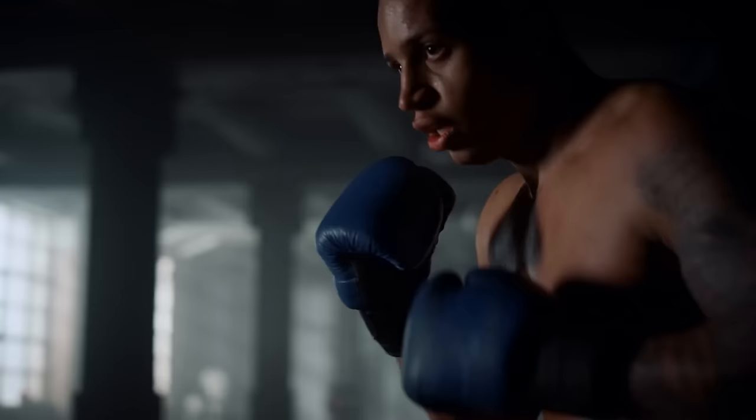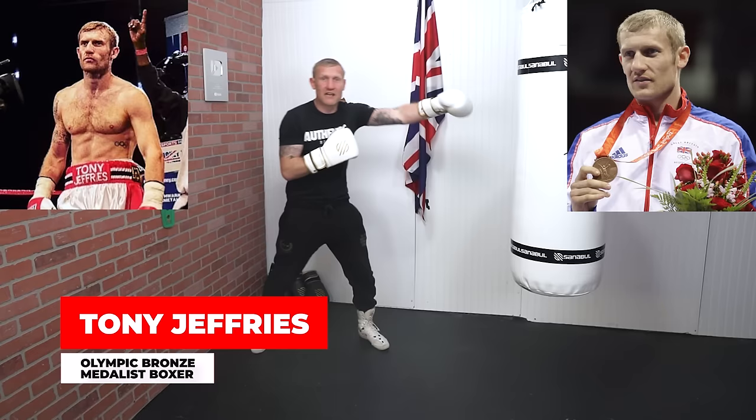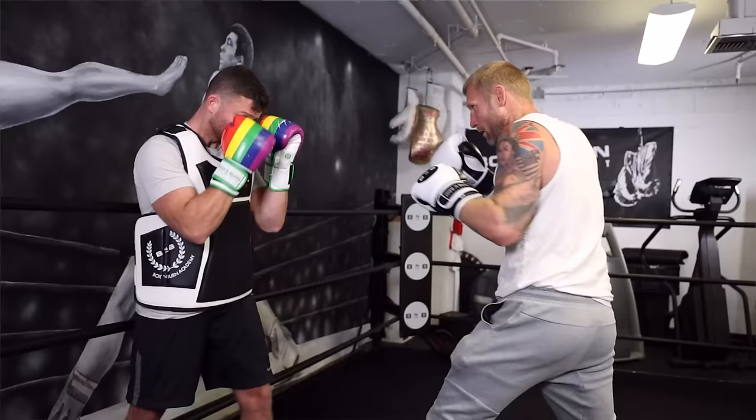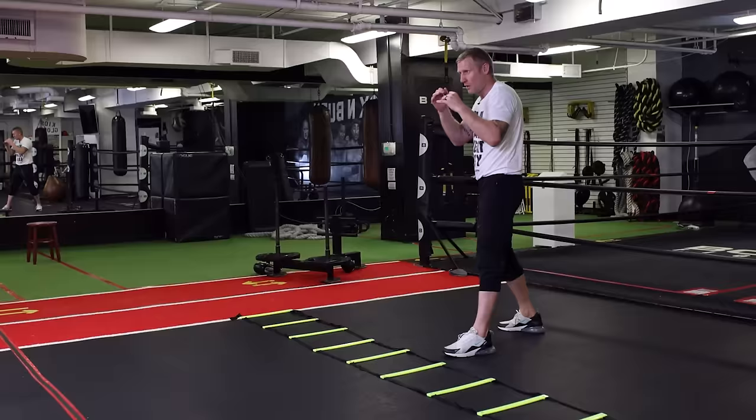At the end of the video I'm going to give you an advanced drill that we used when we were training for the Olympics — it really helps offense and defense at the same time and gives you a great workout. If you're new to this channel, my name is Tony Jeffries. I'm an Olympic bronze medalist boxer, former undefeated professional, seven-times national champion, European gold medalist, and on this YouTube channel I give you everything boxing: how to punch harder, faster, get better reactions, better footwork — everything boxing.